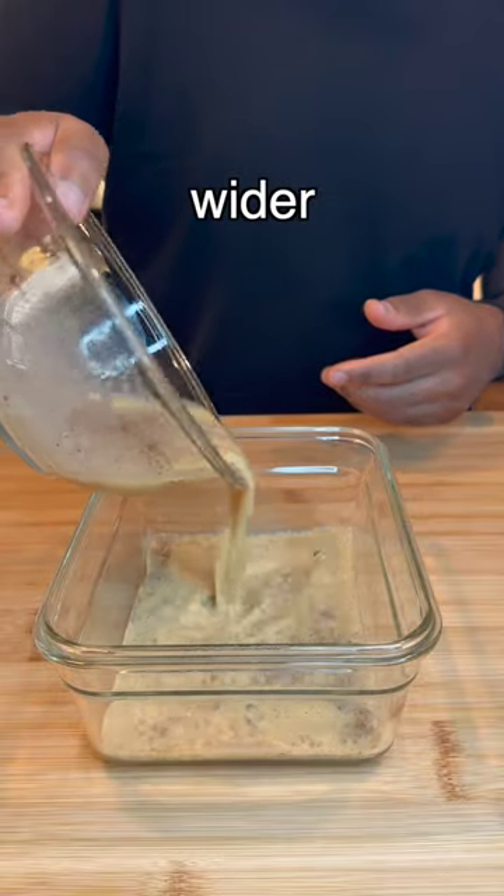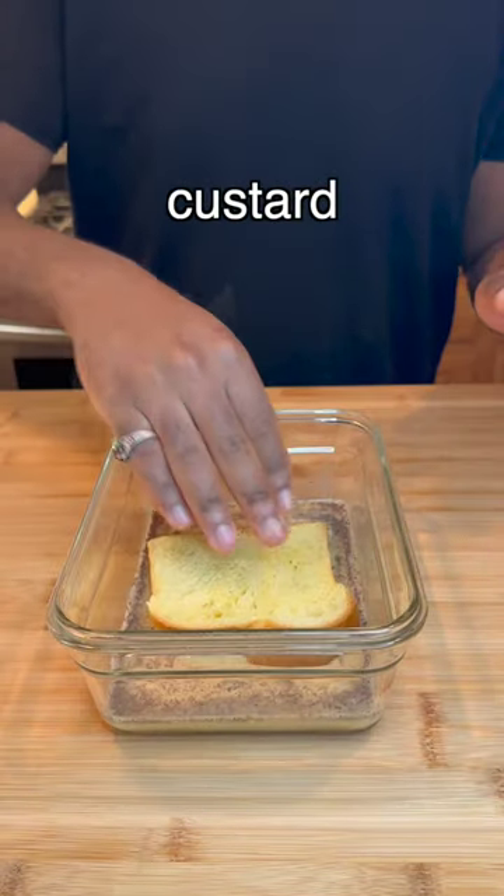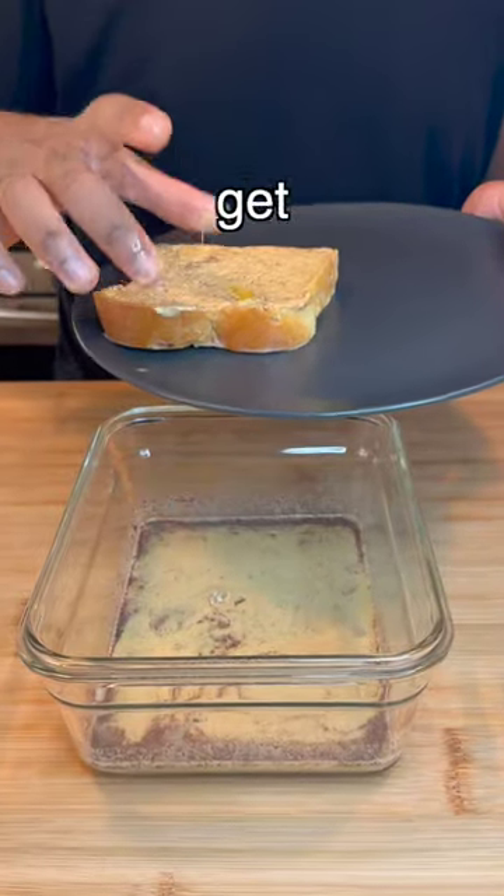Mix it up real good and transfer to a wider bowl. Now dunk the bread into the custard but don't get it too wet — just a gentle coating because it might get soggy and ripped.